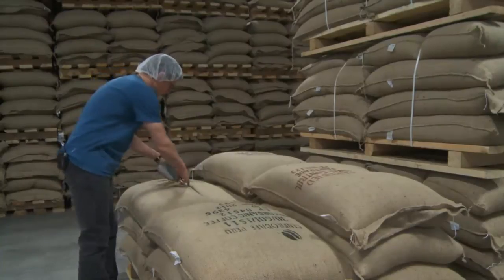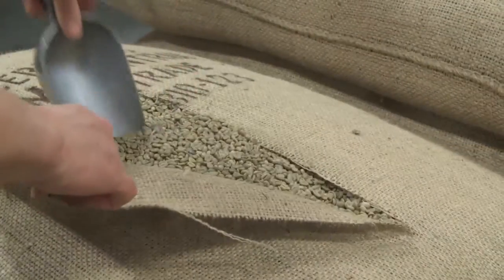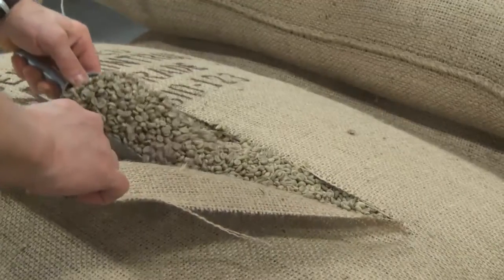Kicking Horse uses only organically grown Arabica beans from the best coffee-growing mountains in the world, explains Tom Hoyne, manager of the roasting department.